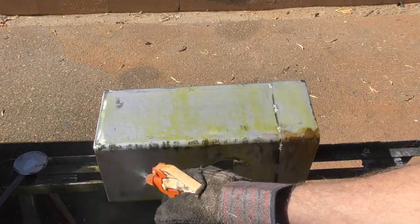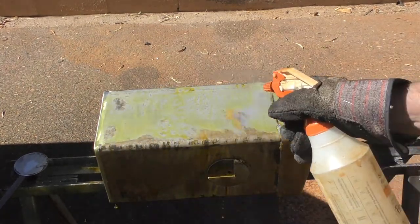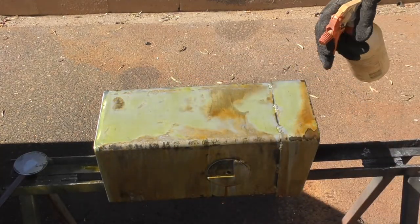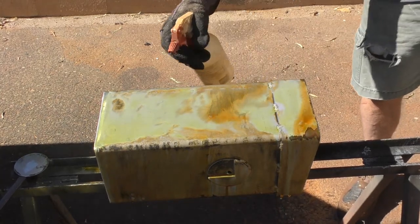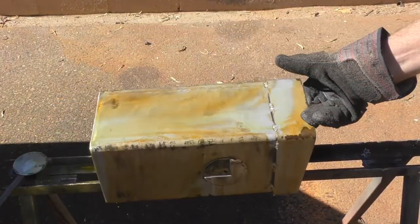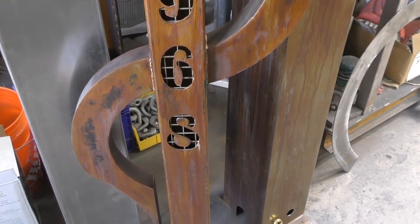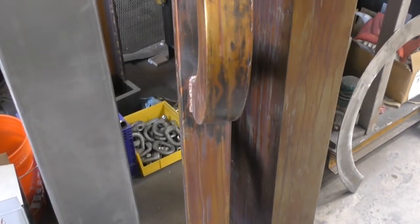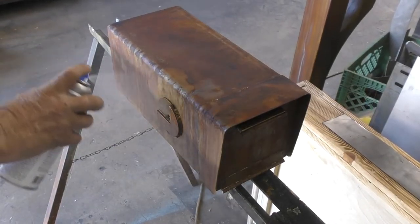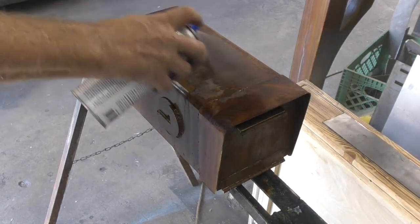I wanted to leave some of the mill scale on just for accent. Now I'm adding hydrogen peroxide. Hydrogen peroxide mixed with muriatic acid creates an instant rust, and for me it's just a really cool look — it runs down the side with really cool drip patterns, and the longer you let it sit the darker it gets. Here's the mailbox post with the acid and peroxide treatment. Now I'm spraying a clear coat on the mailbox to seal it and stop the rusting process.